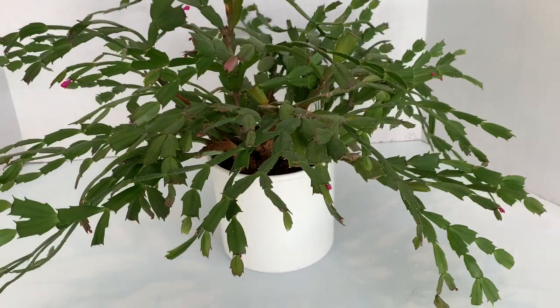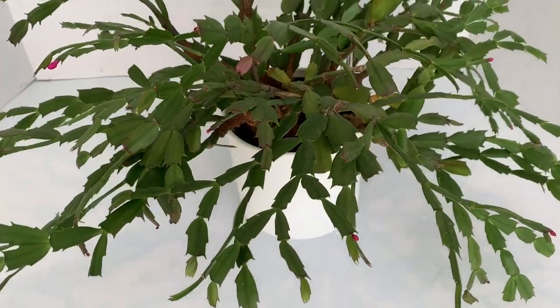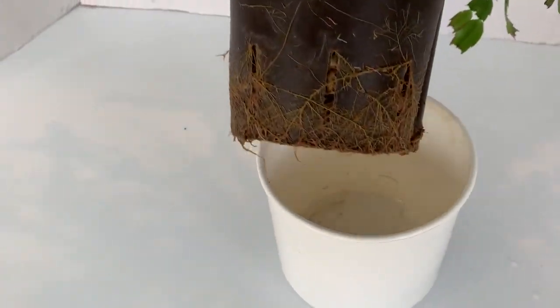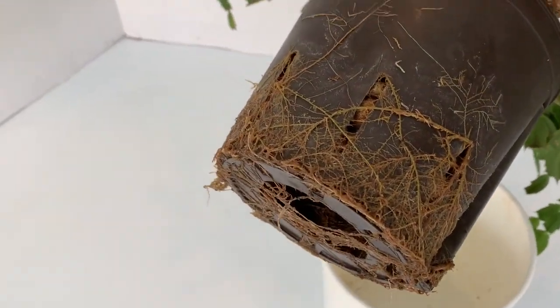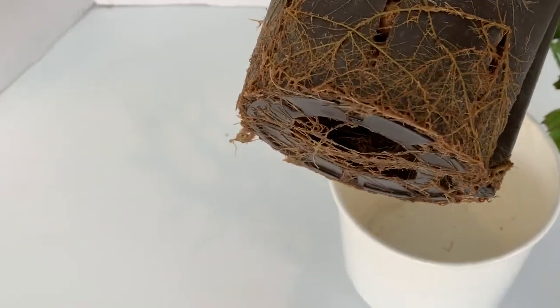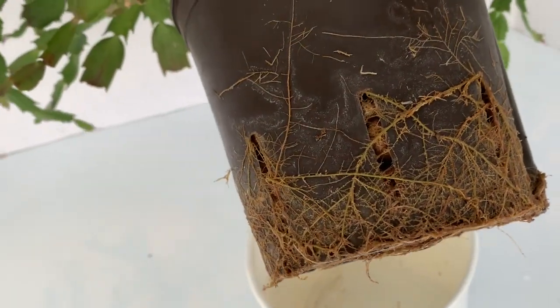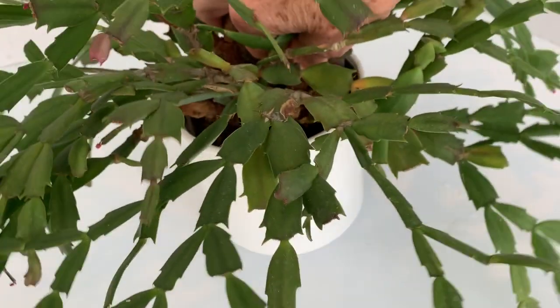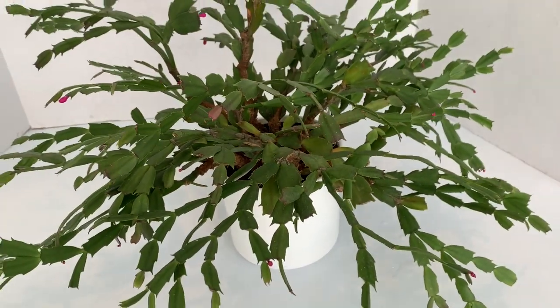I want to show you a Christmas cactus that I've had growing in a hydroponic system for a couple of years — look at the roots on this thing. This is a really hardy plant. When you have a strong root system like this, you have a really sturdy, durable plant. So this is what we want to do with our Christmas cactus, rather than have it struggle in the soil where it has no roots whatsoever.